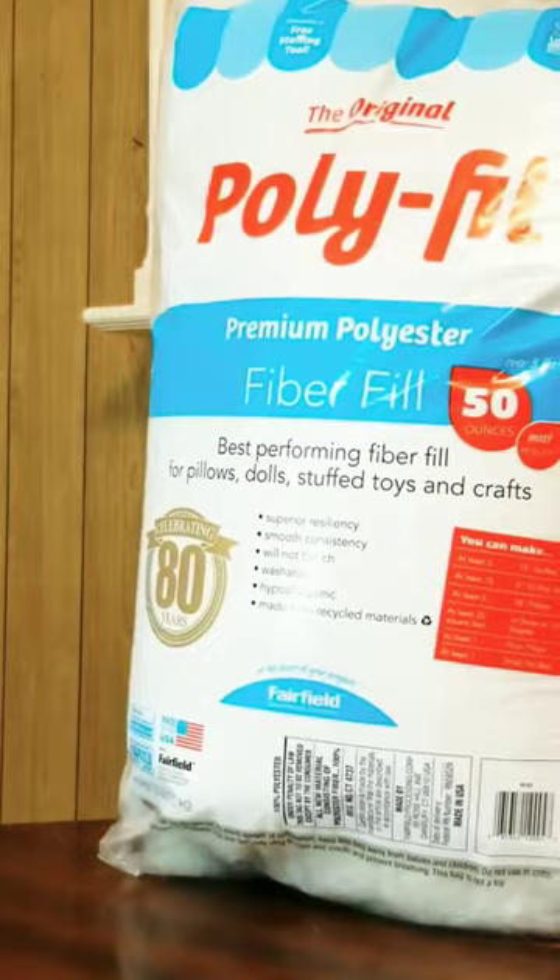Our next step is to take the polyfill we showed earlier, fluff it up, tear it apart a little bit to help it get some fluff, then go stuff it inside the foot. I actually used a PVC rod to help stuff it all the way down to the tip of the foot.